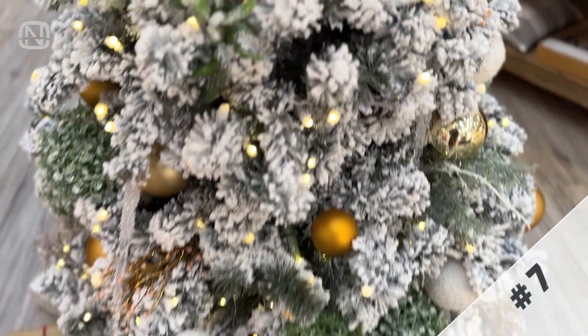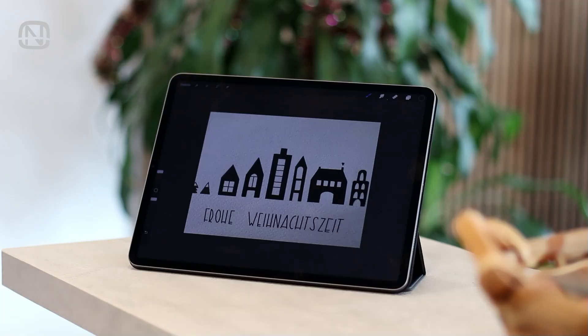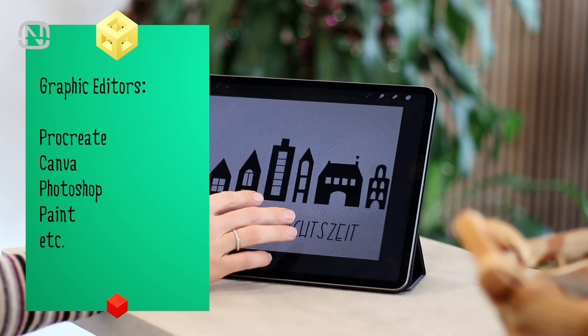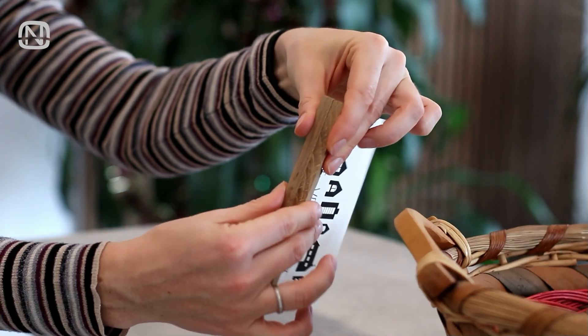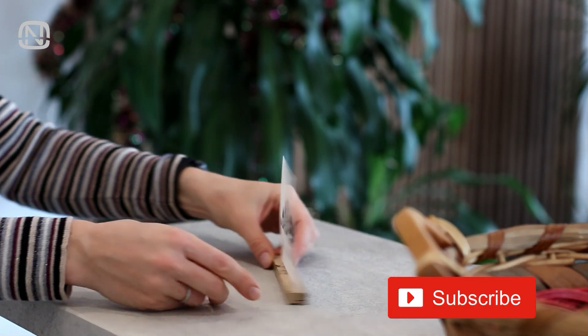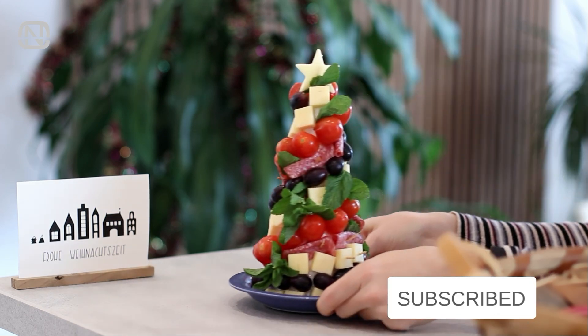If you want to congratulate someone with a New Year's card, try this idea. In any graphic editor like Procreate, you can draw houses and add a Happy New Year or Merry Christmas message. Print it on nice corrugated paper and fix it between two pieces of wood. This card is perfect for colleagues or neighbors and will look charming in a visible place, serving as festive décor that is sure to lift spirits.